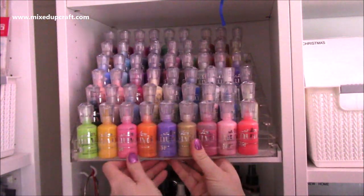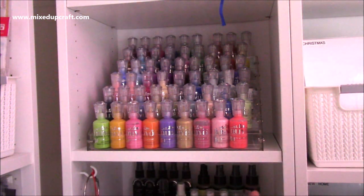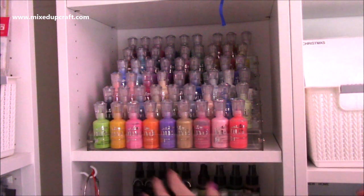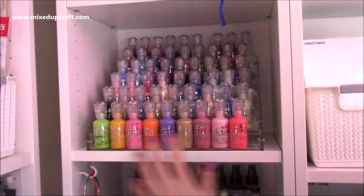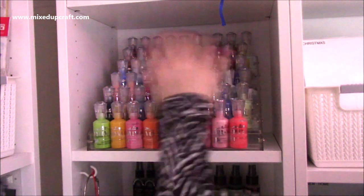I like my craft supplies on display. It helps me know I have them, it reminds me to use them, and I think it looks quite pretty. I've tried to arrange it with my favorite colors at the front - you'll see there are my three favorite colors along with the lime there.